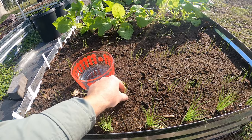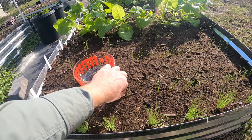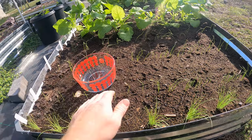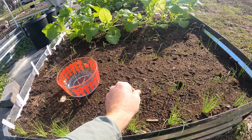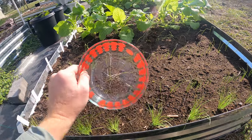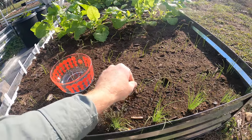I'm not going to fully space these out, but I am going to pull up a couple that I know are going to be way too close. I can thin these out further once they start growing bulbs, but I want to keep these greens because they are really, really good for eating.